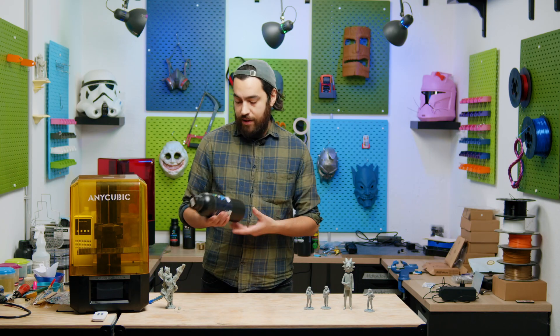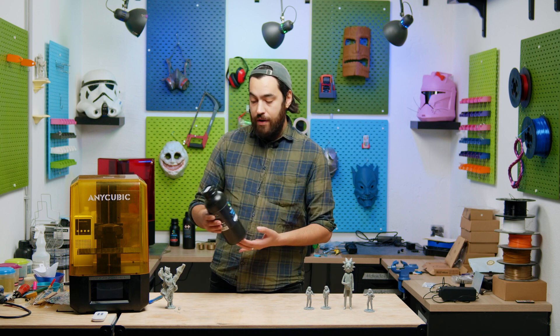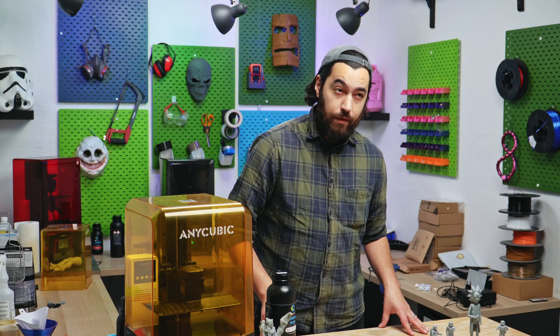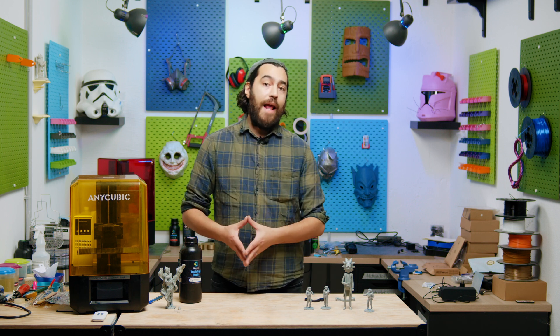Because of the low viscosity, you can increase the lift and retract speed, so you can go a bit faster. And if you're using a printer like the Anycubic Photon Mono M5S Pro, which has a heated chamber, you can go even faster. But going back to the material properties, we've prepared a little test to show you exactly how flexible this material can be.